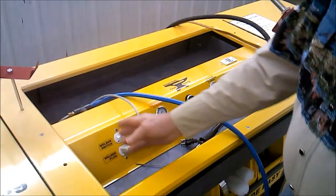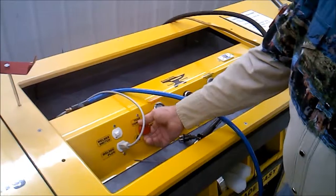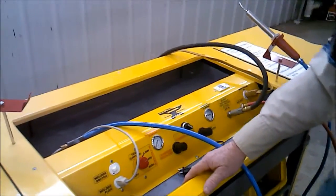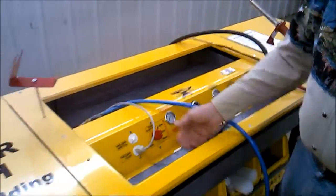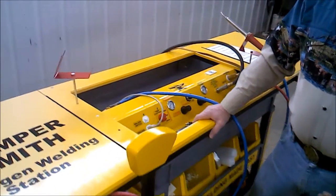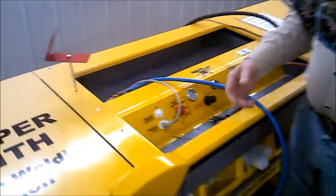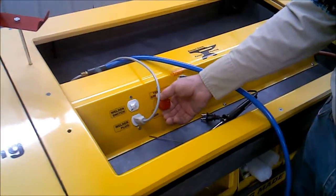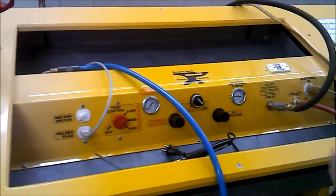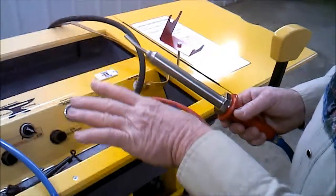You have a switch on the far left that controls turning the welder on and off. You also have a control that sets the temperature. Most times when you're doing any welding with the Bumpersmith, you're going to be at medium range — usually running about 500 to 550 watts. Basically, you're setting the temperature so the welder gets to a certain level and the temperature control brings it back and holds it at that particular temperature.